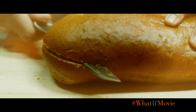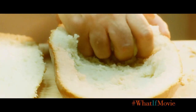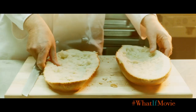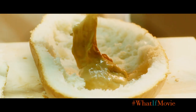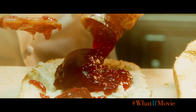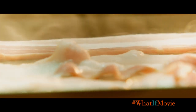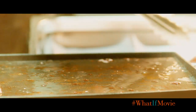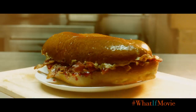Then you hollow out the inside and coat it with an entire jar of peanut butter and an entire jar of jam. Then you stuff it with a pound of crispy bacon. The website said it serves eight to ten people.